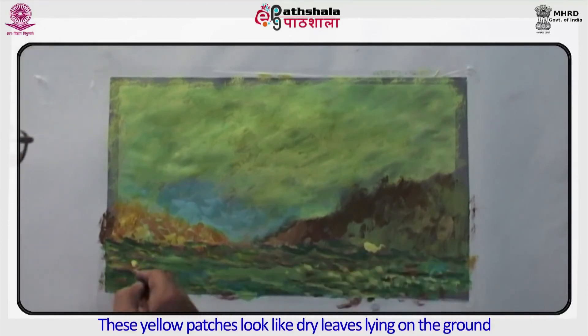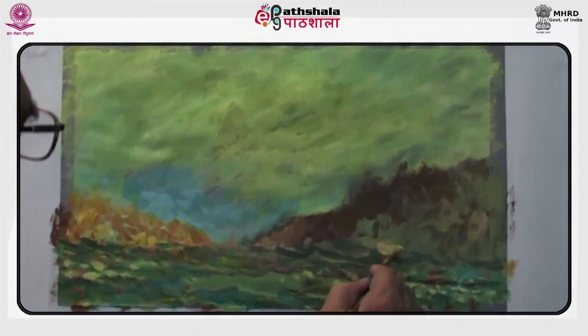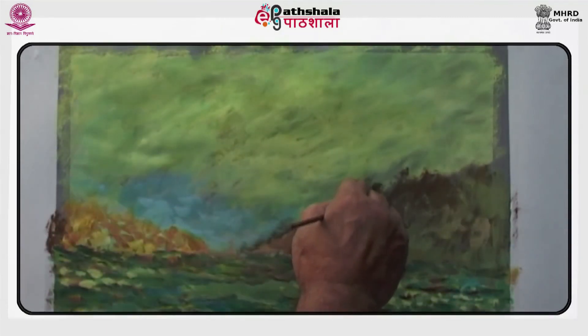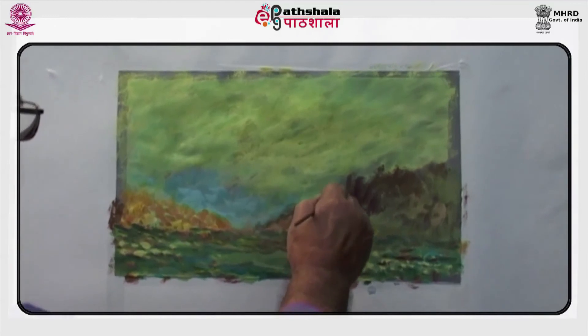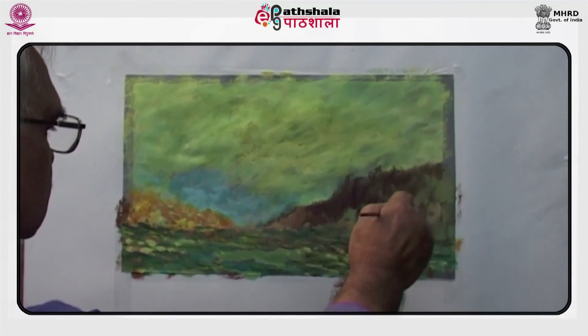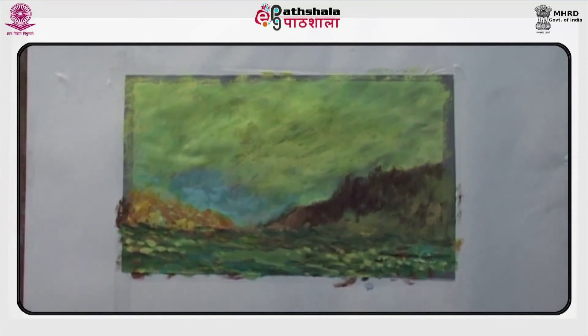These yellow patches look like dry leaves laying on the ground. It does not mean that a color paper with a strong base color cannot be used — a strong color tinted paper may be used — but then it will be more difficult to get the effect of other colors right, and it may overpower all other colors. Hence, precaution has to be taken in using such a strong base color.